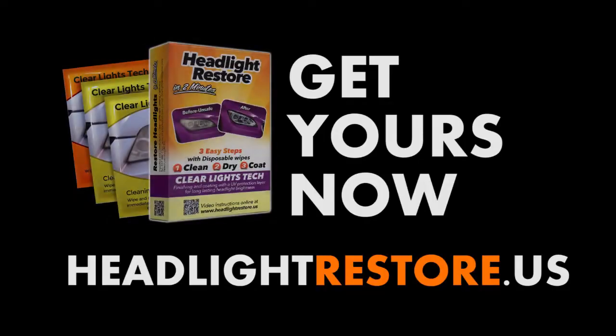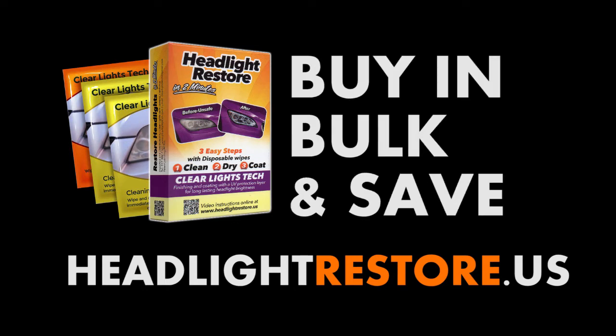Go to headlightrestore.us and get your car headlights clean and beautiful again. Check out more of our videos to see our wipes in action. Want to buy in bulk? Become our distributor and enjoy our low wholesale prices on large orders — buy more, save more.